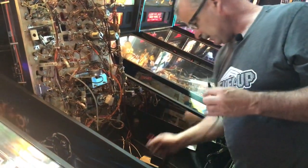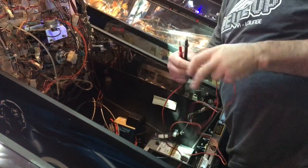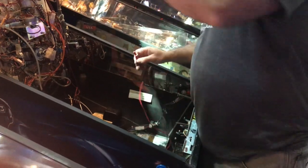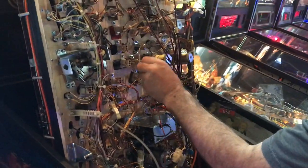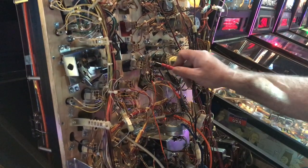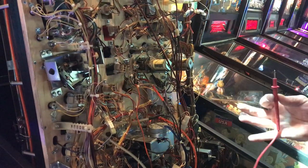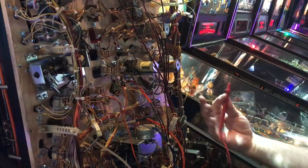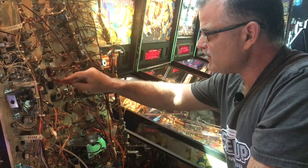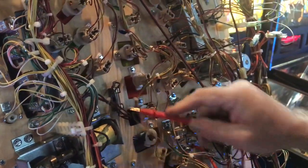So what I do is I take the probes and put them on like this. If you want to know where a switch runs, you put the probe here like that — and that doesn't have continuity right there. That's because it's got a diode on it. Diodes open up when the switch is used. So I have it hooked up to a coil right here.